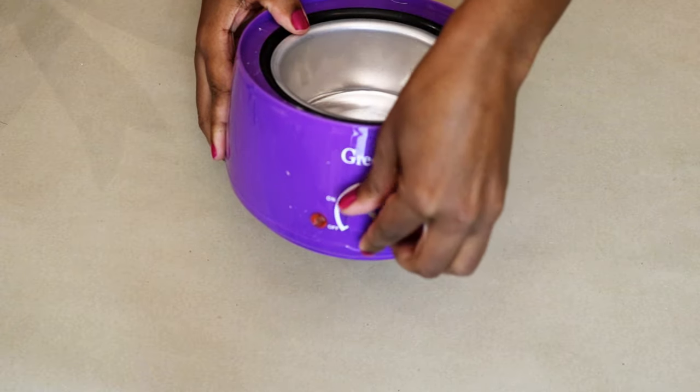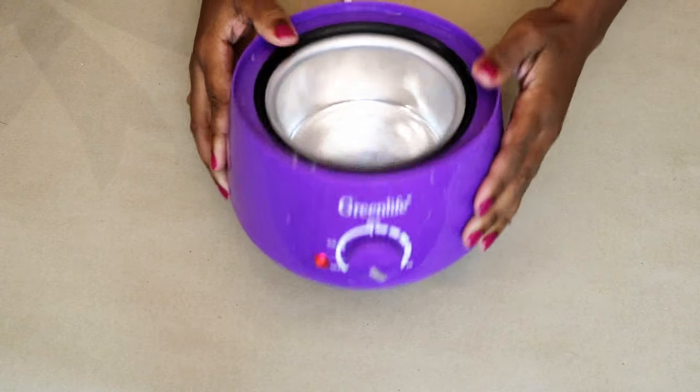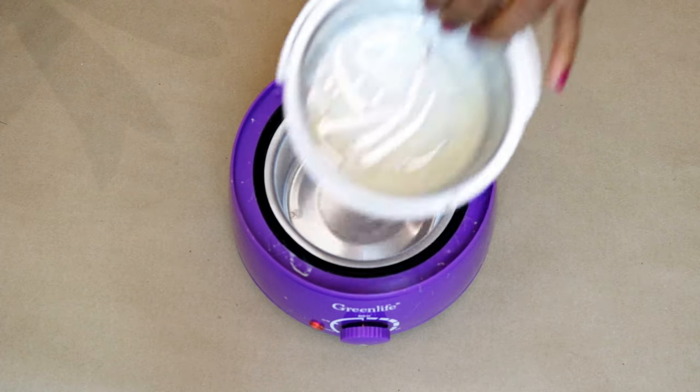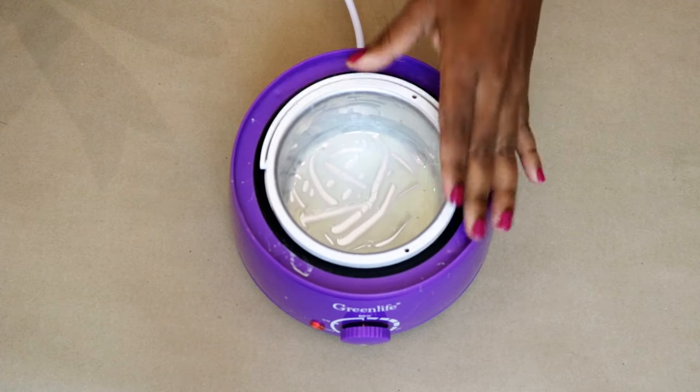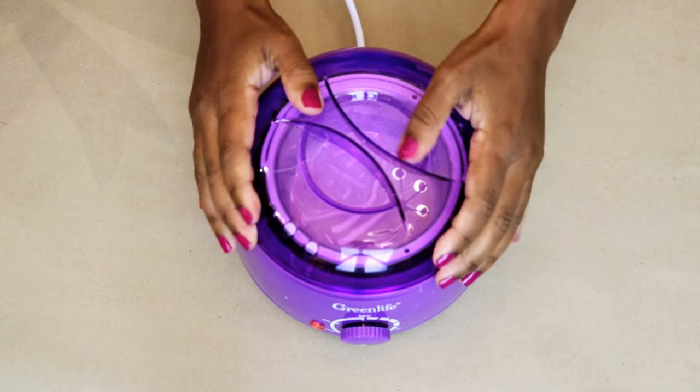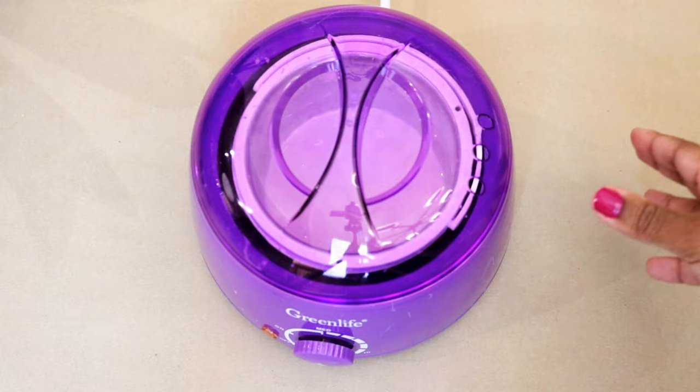Plug in your warmer and turn it up to the max, then put the bowl back in. Cover it up and let it sit for a few minutes so that the wax has time to melt.